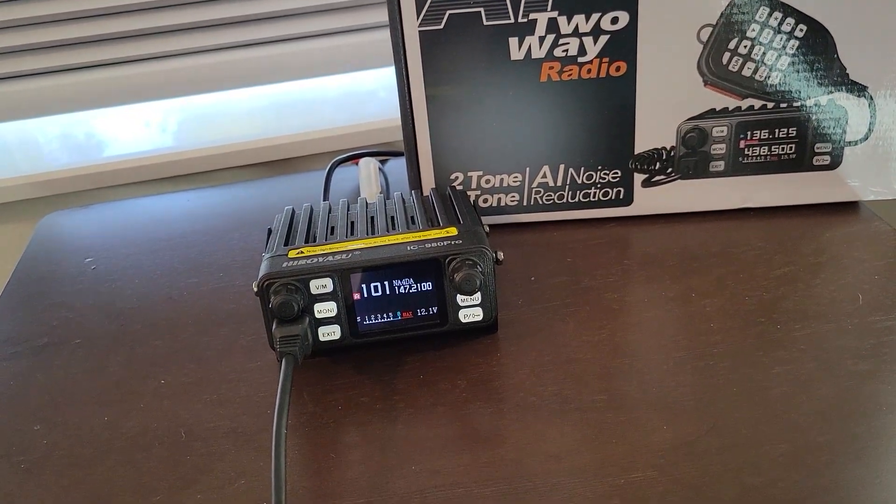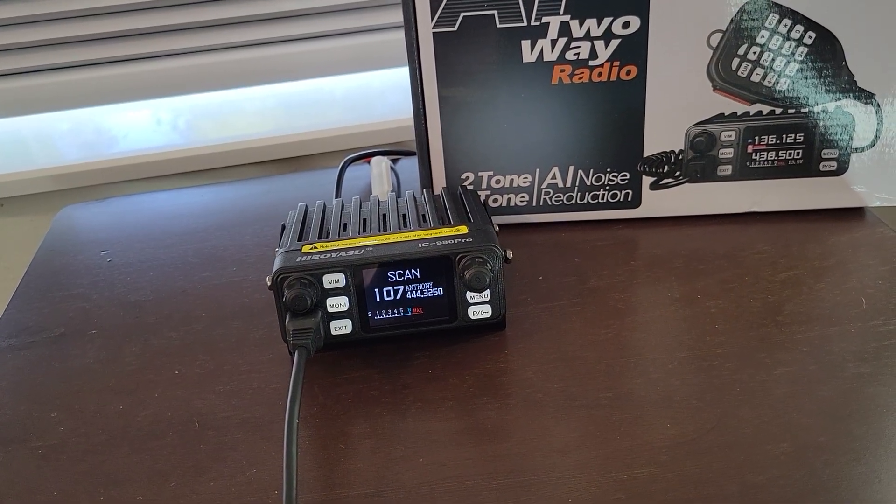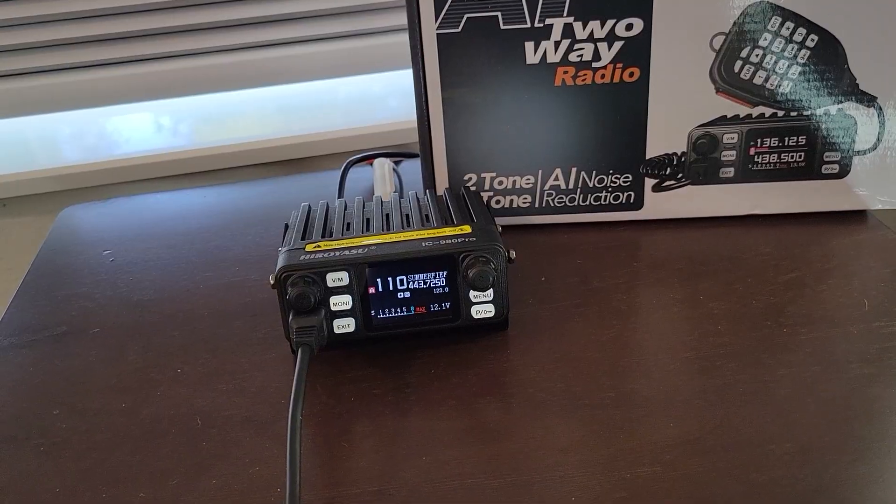If you hit Function plus 9, it'll turn on the scan feature, so I'm scanning channels right now. Hit Function when you want to stop on a particular channel.